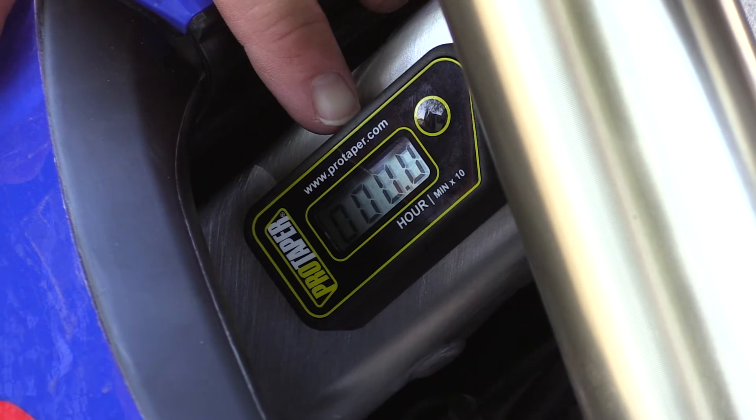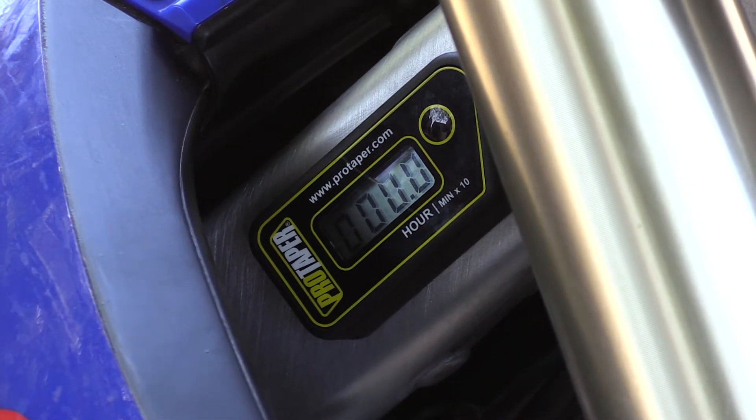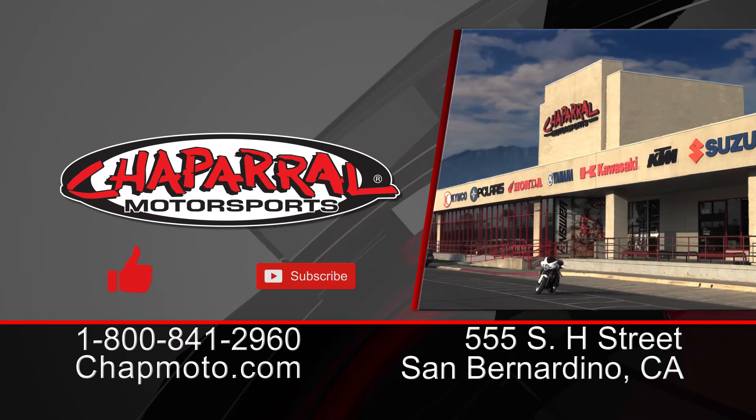Here it is. As you can see, we've got zero hours now on this hour meter. It's going to be a great way to check how long this bike's been ridden so that we can be up-to-date on all of our maintenance. Head to Chaparral Moto to grab one for yourself. Don't forget to like and subscribe so we can keep making more videos for you. I'm Travis, this is Kyle. Ride safe, and we'll see you guys next time.